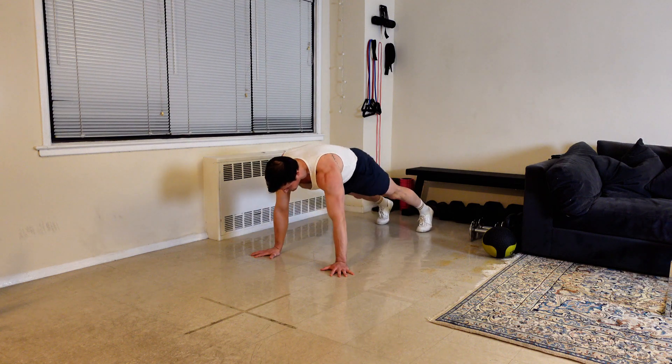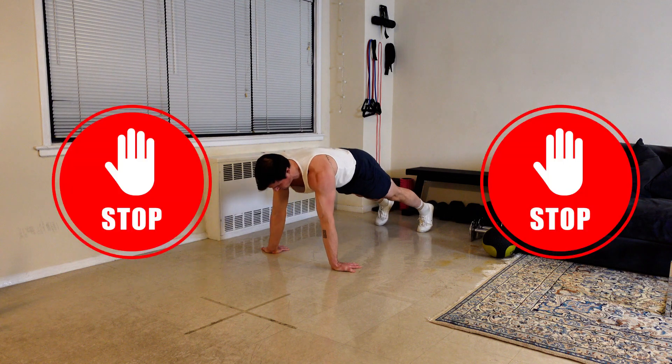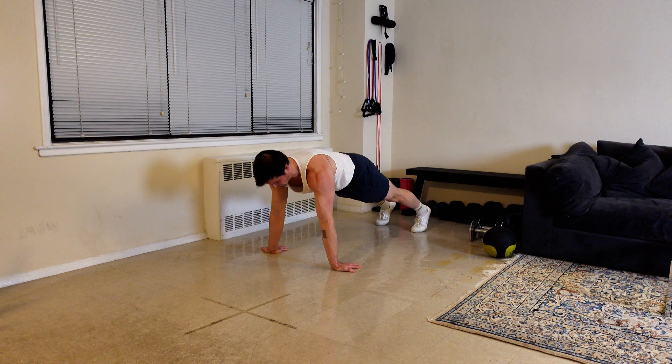Start in a standard push-up position and rotate your hands so that your fingers point towards your feet. If this puts too much pressure on your wrists, then you should not attempt this movement and should instead play with different push-up variations.